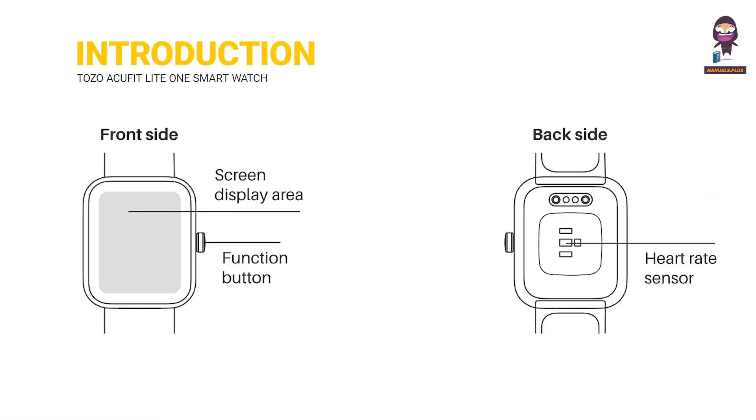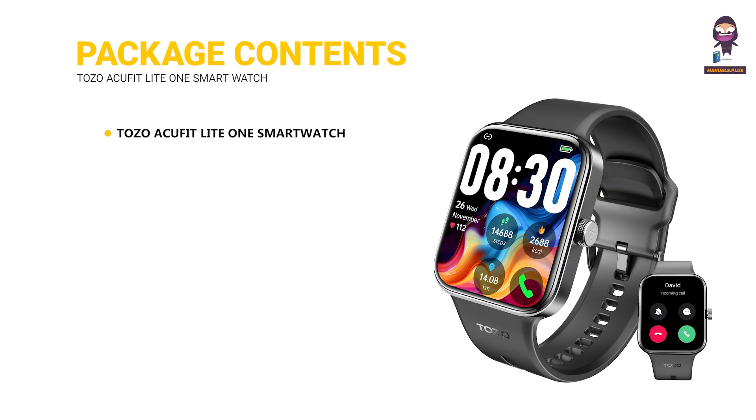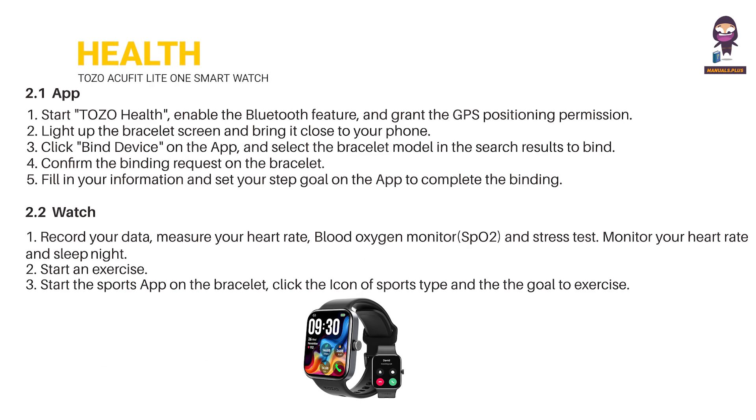Introduction. Package Contents: Tozo ACU FitLight 1 Smartwatch User Guide, Charging Cable, Health App, and Watch.